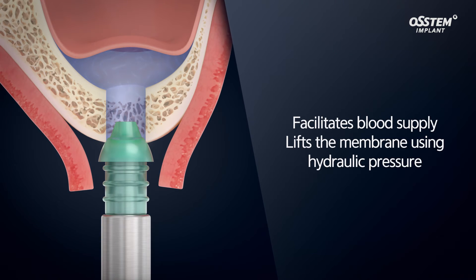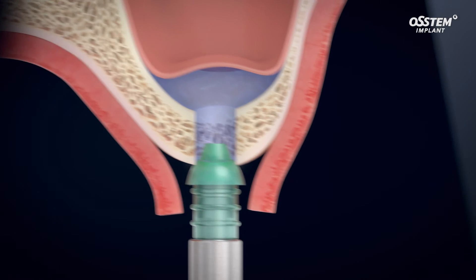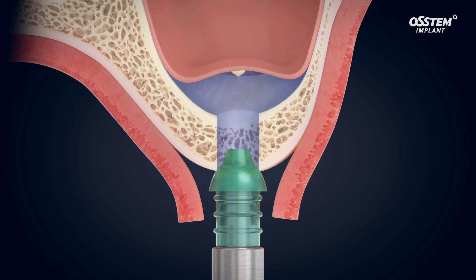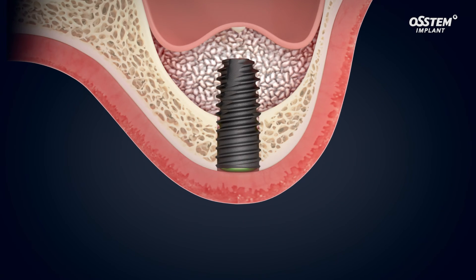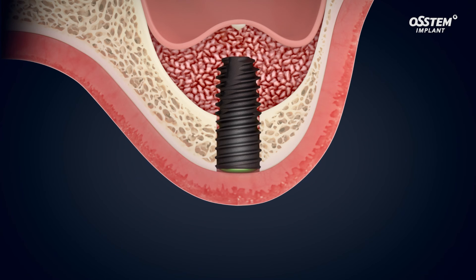The hydraulic lifting technique of the maxillary sinus can facilitate the blood supply of the surgical site. The CAS kit's membrane lifter uses hydraulic pressure to elevate the maxillary sinus membrane higher and wider. Consequently, it facilitates blood supply, which encourages the formation of new bone in the healing process.